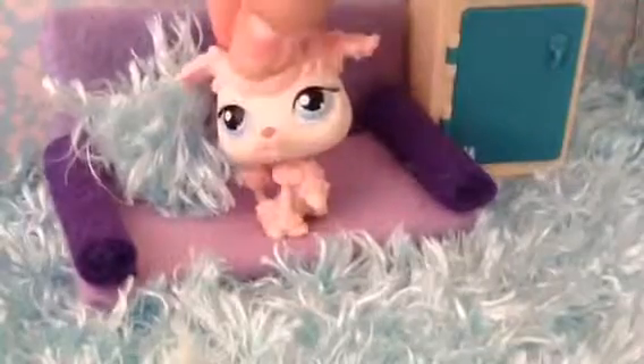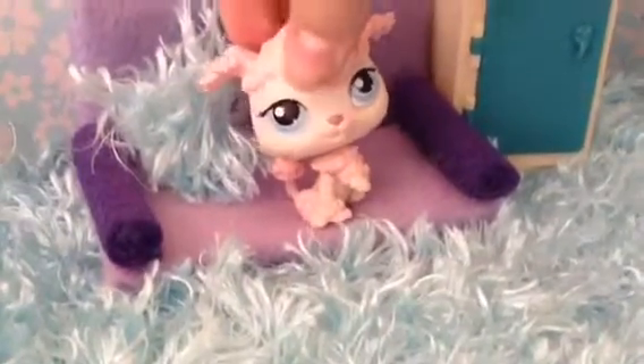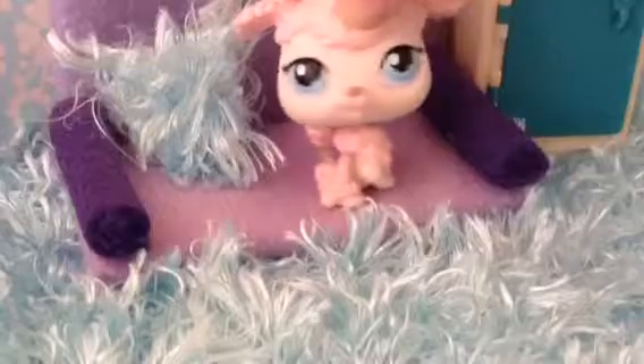Hello everybody, my name is Petunia and welcome back to LPS 101. Since this is my first video, I'm going to explain what LPS 101 is.